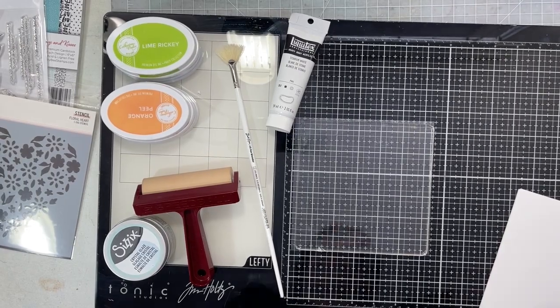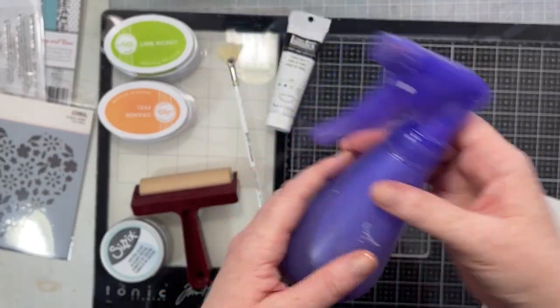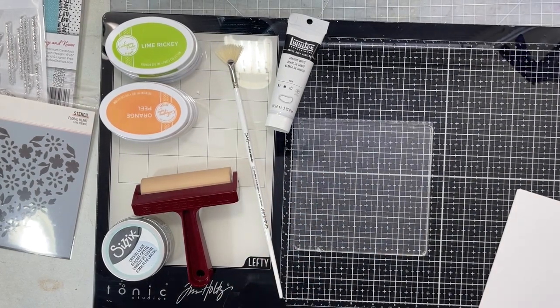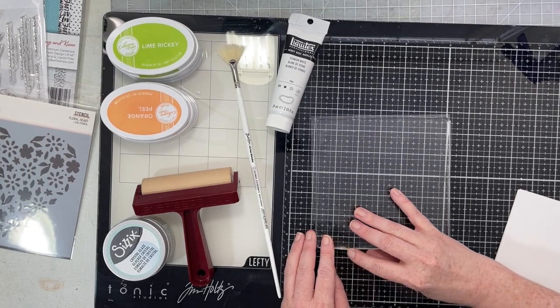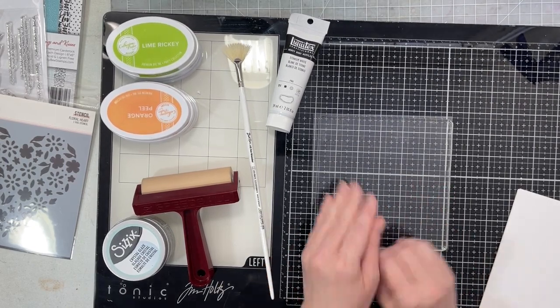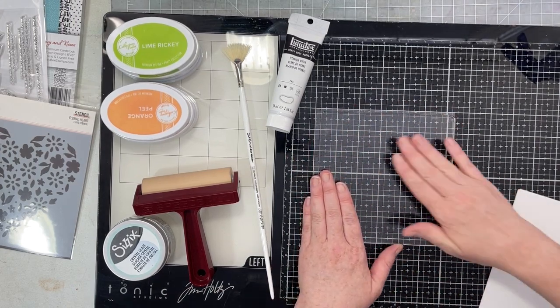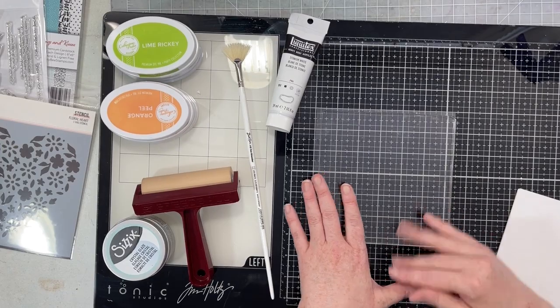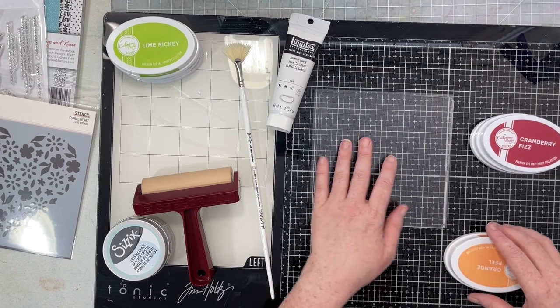We have to talk about this water bottle - that purple water bottle does not contain water, it contains isopropyl rubbing alcohol, because that is how you clean your stencil. So what I'm going to do is just get started layering up these inks.